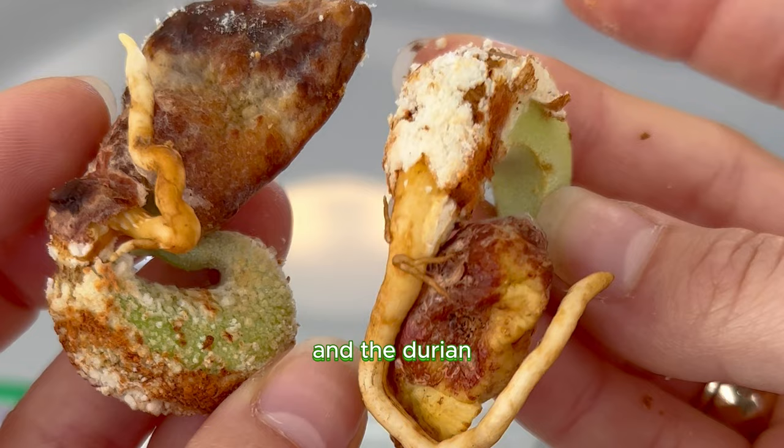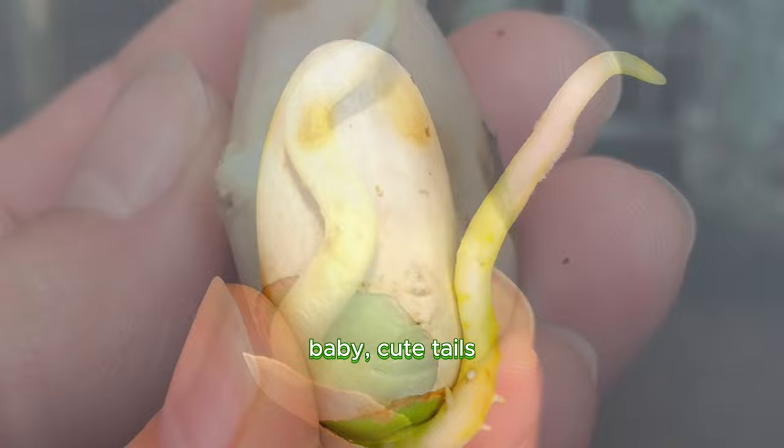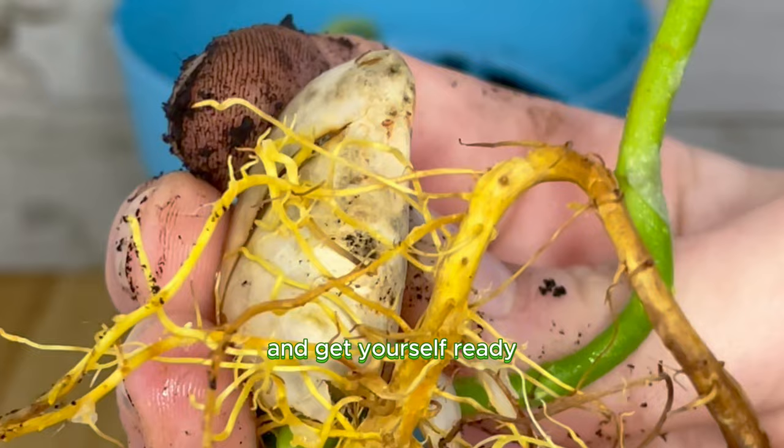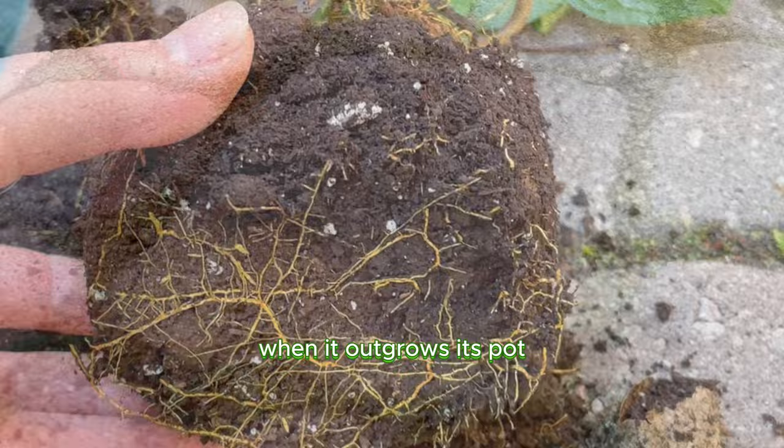Once you remove your seeds and germinate them on a damp piece of paper towel, they'll start to grow little baby cute tails. Once they look a little something like this, you can plant them in soil and get yourself ready for your jackfruit plant to sprout up like a 13-year-old boy going through puberty. It's a very beautiful experience to watch — such a beautiful porcelain plant. You do have to make sure to repot it when it outgrows its pot. You might even see your stem start to turn a little woody, which is a very good sign.